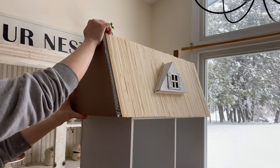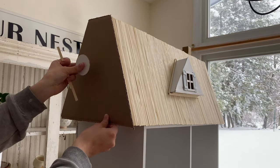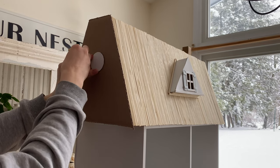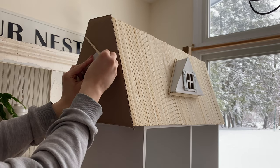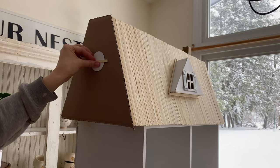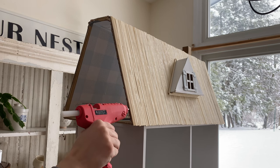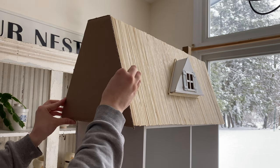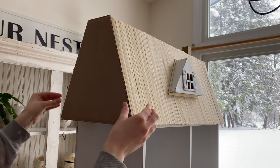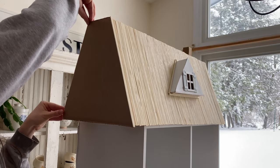I took a couple more pieces of cardboard sized to fit the sides of the bookshelf to close in the roof. I was going to make gables for each side because we're adding lights into the roof to shine through the windows — I thought it'd be cute to have side windows too. But I just didn't have the energy to figure out how to make circle windows, so for now we're leaving it plain and adding some wood trim pieces.